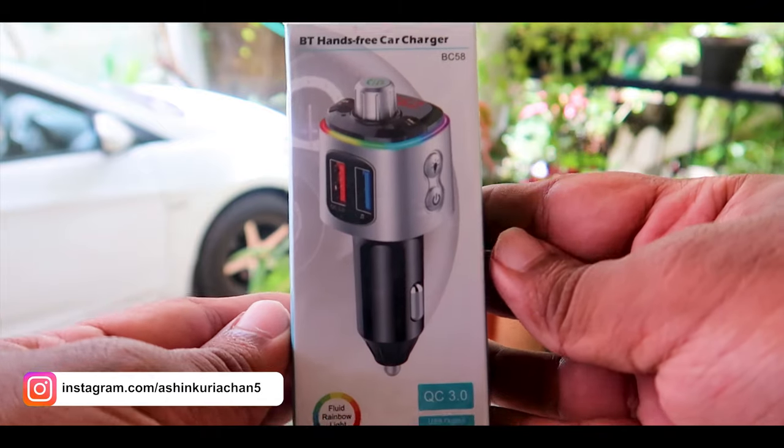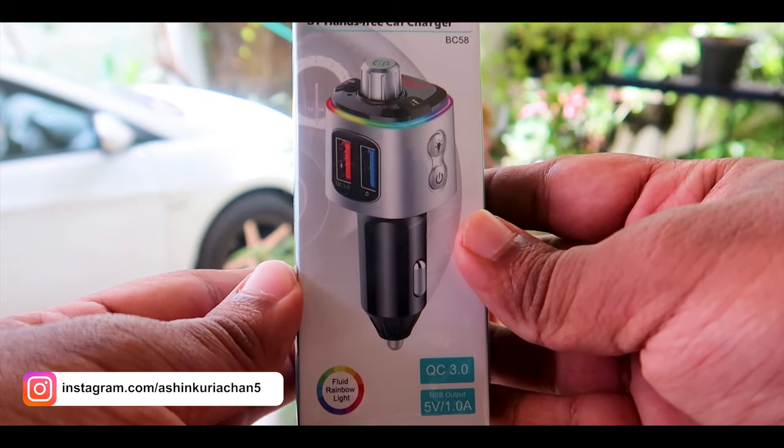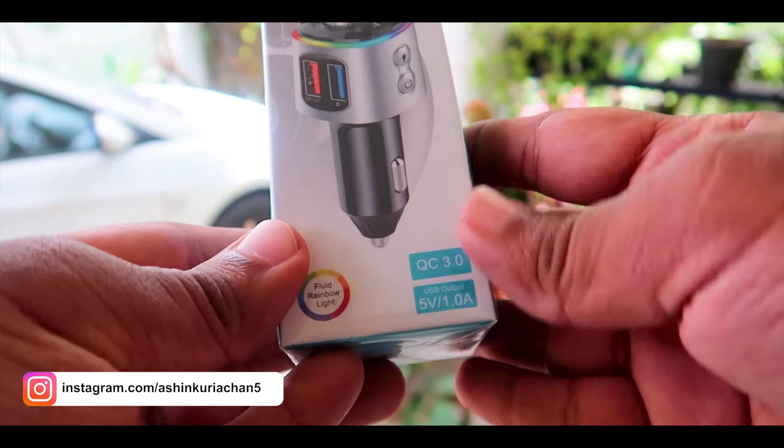Hello guys, welcome to a new video from 545 Vlogs. So today we are doing a review of the Crest car Bluetooth device.